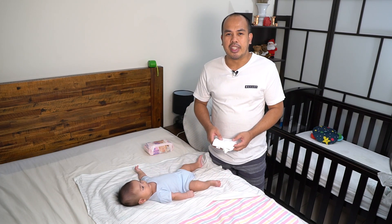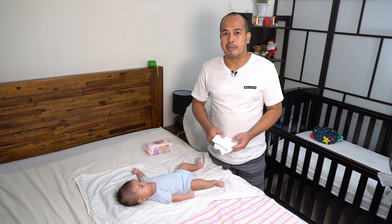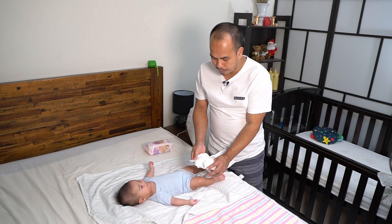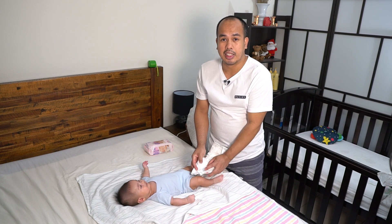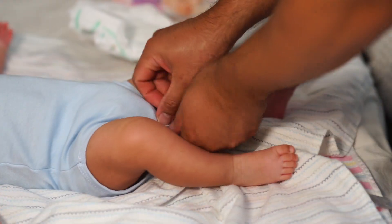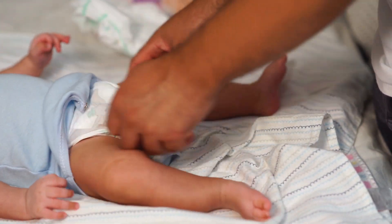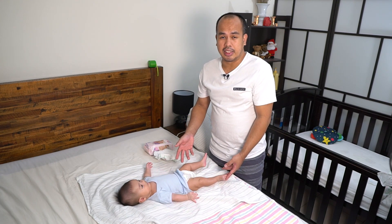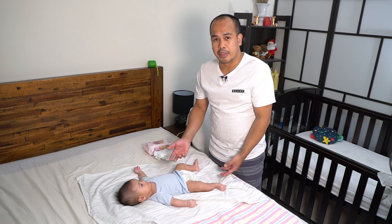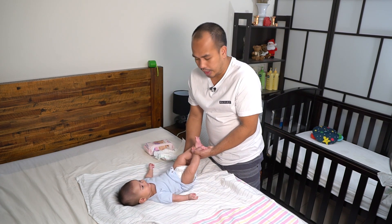Hey everyone, welcome to another video. In this video I will be showing you how I change the baby's nappy when it's wet. What I usually do is prepare it first, open it up like that and prepare it on the sides. Right now Harry's nappy is not really wet, it's only a little bit, but I'm changing it for the purpose of demonstration.